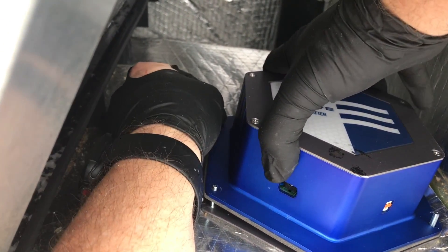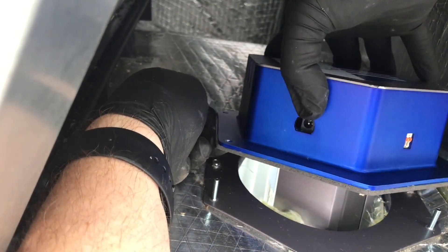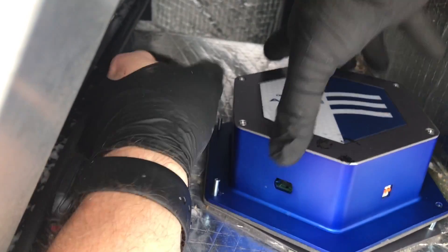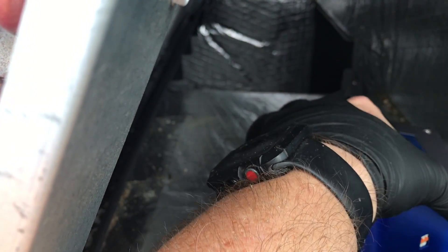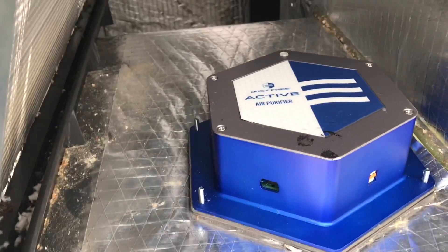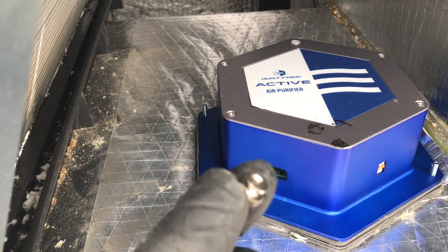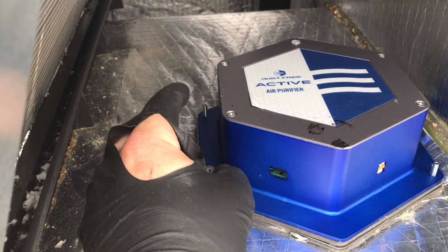And of course the screws don't line up exactly right, but you know how it goes. Alright, she's in. Now we just take these little guys here and screw those in — I just like to do a cross pattern.